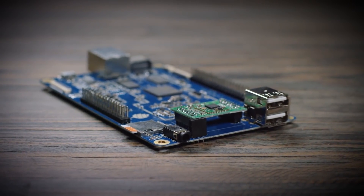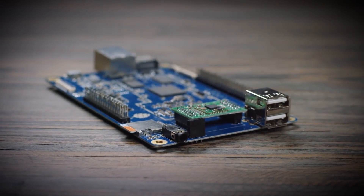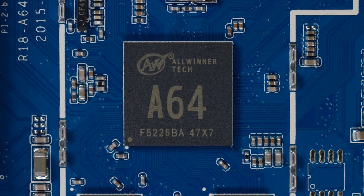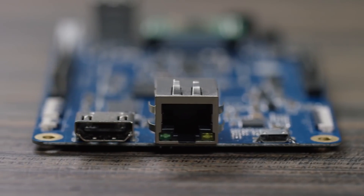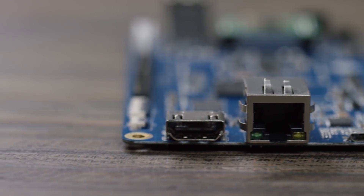Introducing the Pine 64. The Pine 64 is a fully expandable 64-bit quad-core single-board computer with a 1.2 GHz 64-bit ARM Cortex CPU, two USB ports, an Ethernet port, and a full 4K HDMI output.